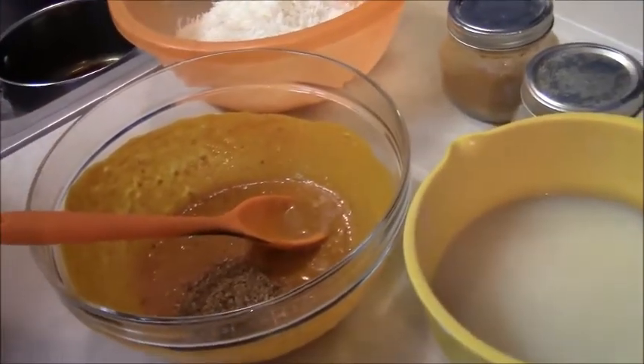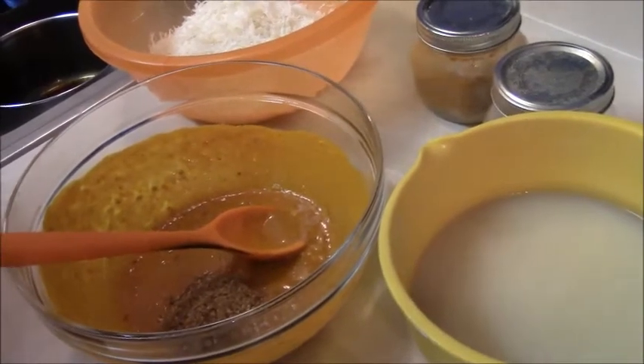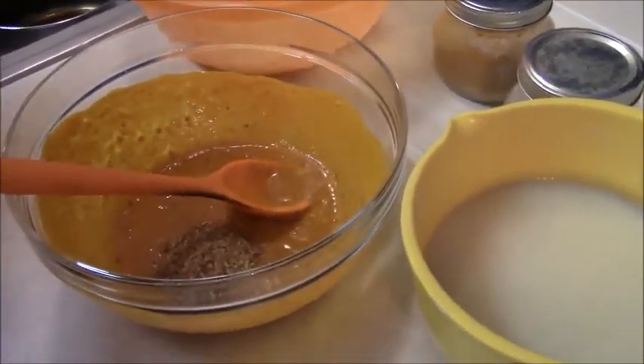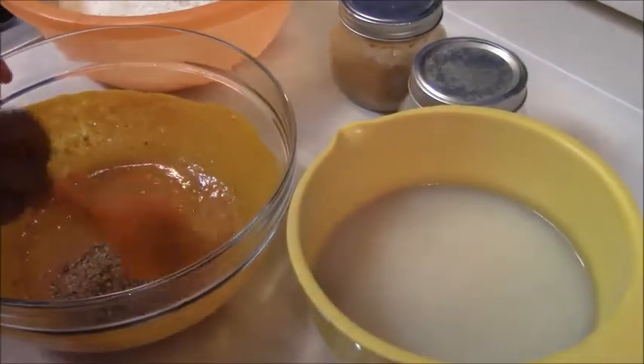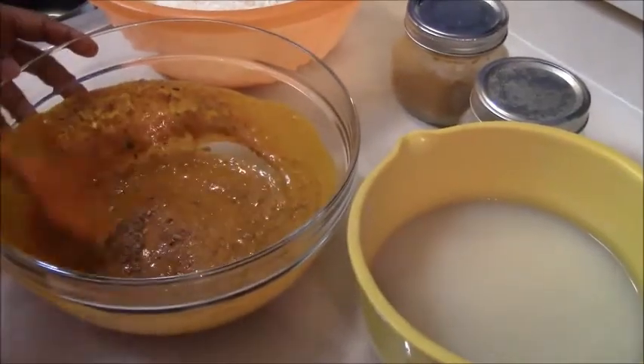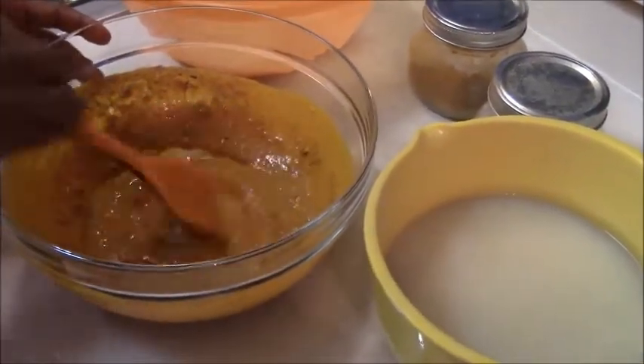She just added the crayfish. You can see how thick the mixture is getting.